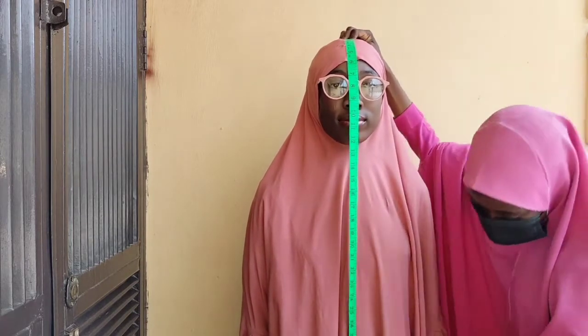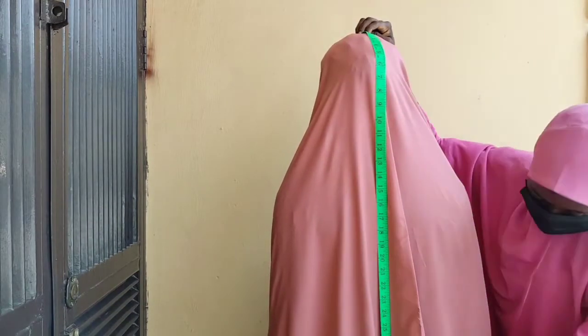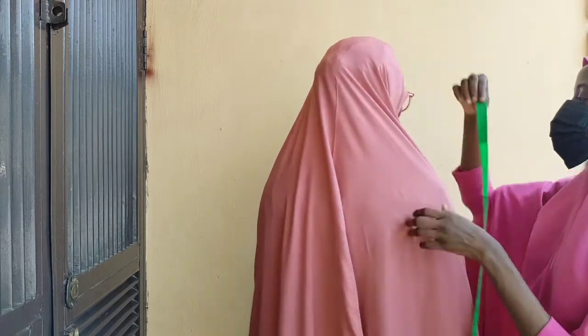Making sure their head is upright, take your front length measurement to where you want it to stop. For the back measurement, you place your tip at the same place as the front but your tape will go over to the back, and measure to where you want it to be.